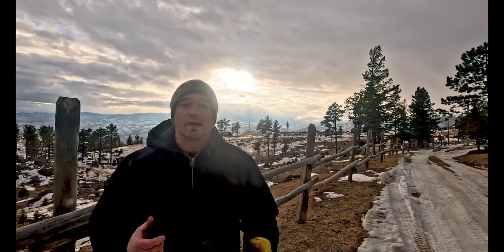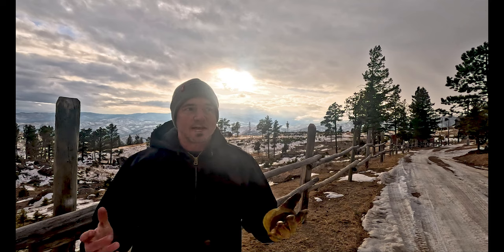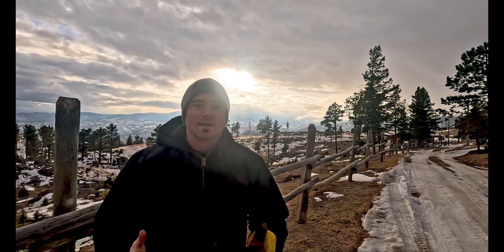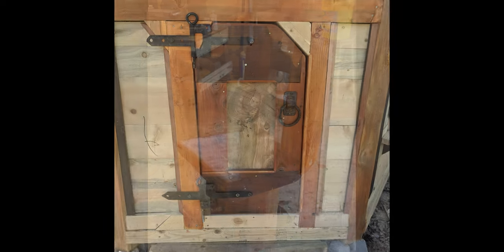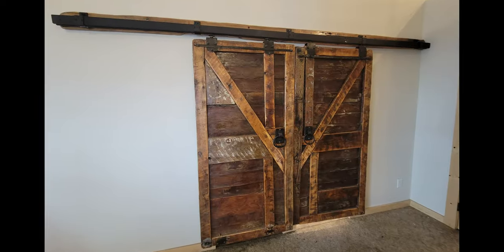I take you on the journey with me. I show you my perspective. I show you my process. I don't edit out any of my aha moments. I don't edit out any of my mistakes. The items that I tend to build each week are fantastical in nature, whimsical, echoing times of a forgotten yore, if you will. Items like weapons and armor, furniture, structures, practical items that I use on my ranch here in Colorado.